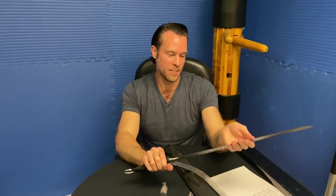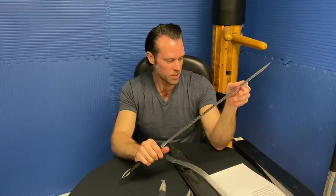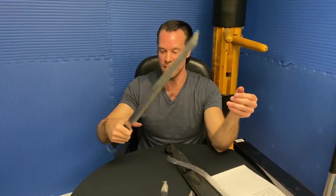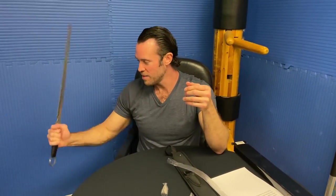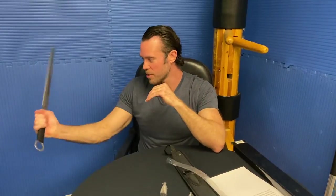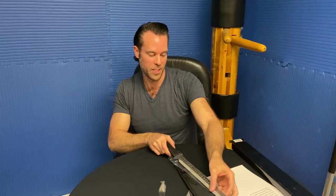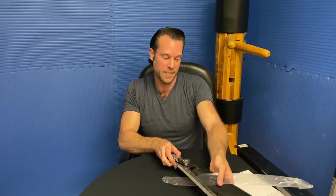As far as weight goes, the sword weight is 12 ounces, so fairly light. I could definitely wield that pretty well, pretty quickly. It's a pretty sweet sword, actually — I like it. If you guys have any questions, let us know in the comments below. Overall, I like that sword.